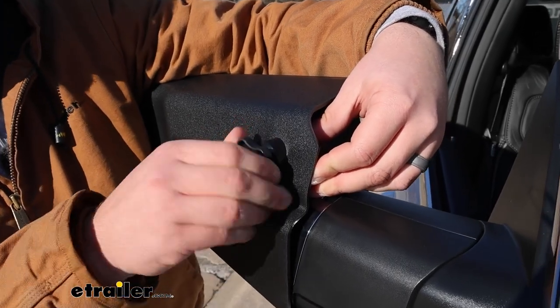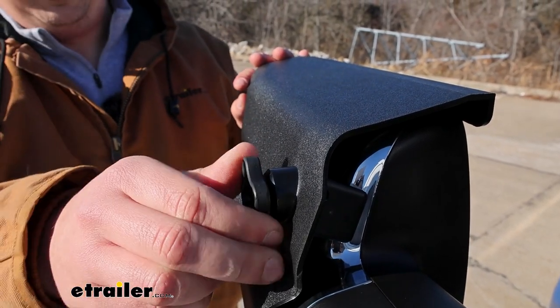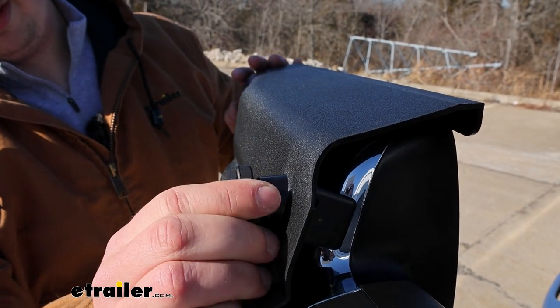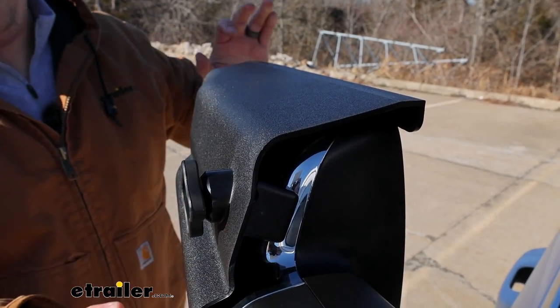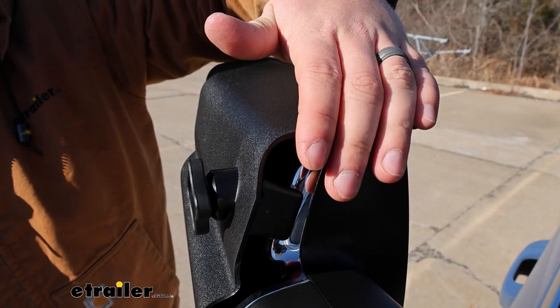This part's really tricky because you're just going in blind. Once you do have it lined up, just thread it down the rest of the way till it stops, and give it a good shake test. There's going to be a little bit of wiggle room in here, but I can't actually pull that off, so we know that wedge is doing its job and it's hooked onto the mirror properly.